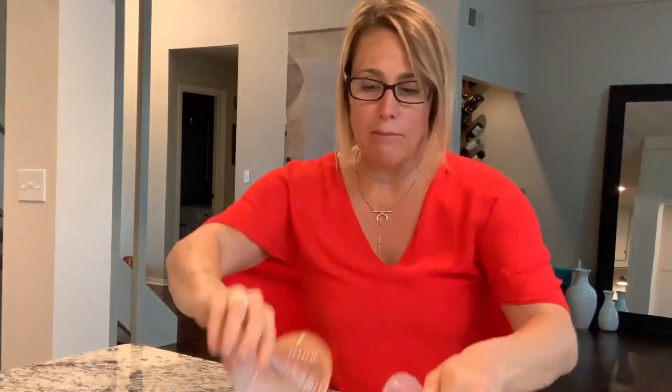So there are lots of different kinds out there. We have Medela, we have Pumping Pal, and there are other brands — Amita, you name it.